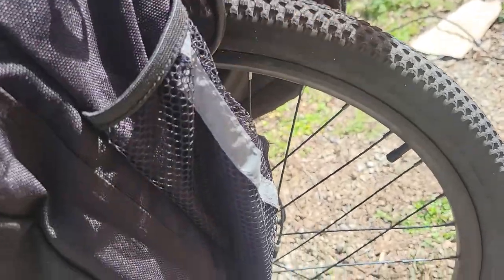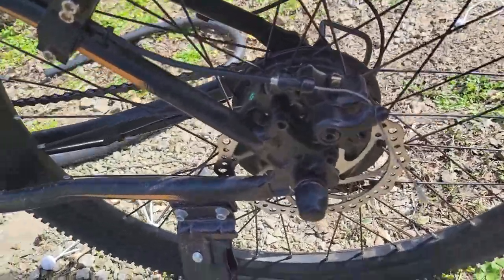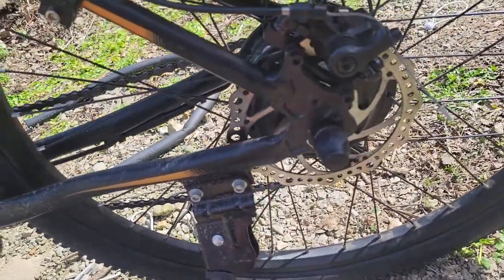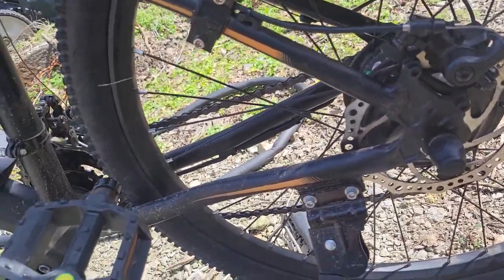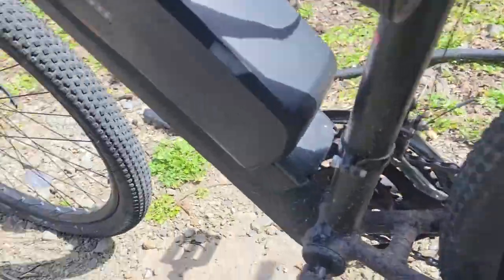When I ride it after I adjusted my brakes — let me move my saddle bag — if you adjust them right, they work fantastic. I mean, I could be on dry pavement, hit the rear brakes, and it'll lock up the back tire. So I'm going to show you how I adjusted them.